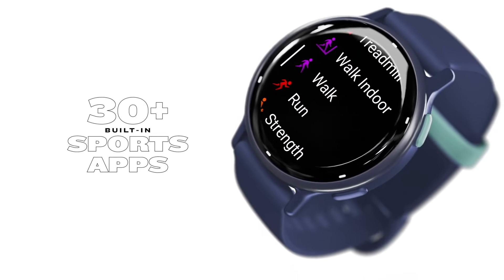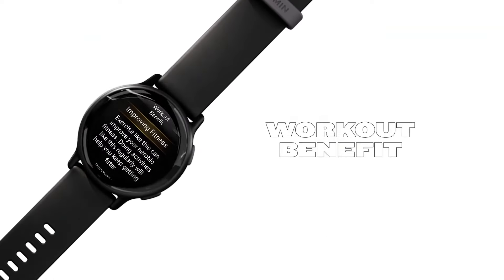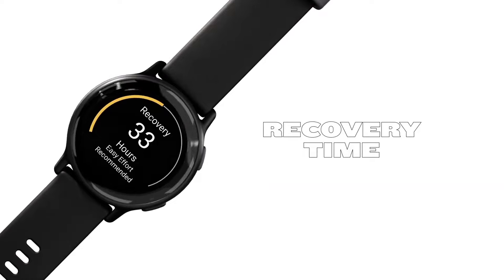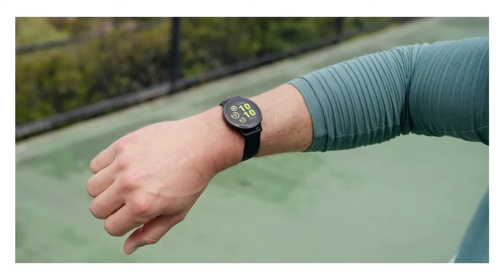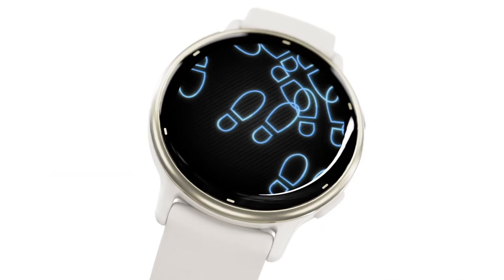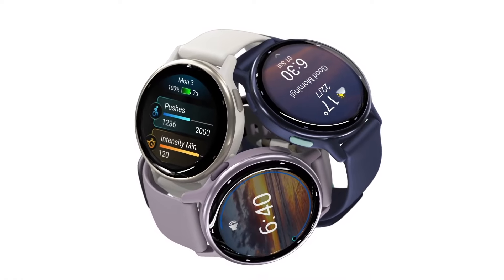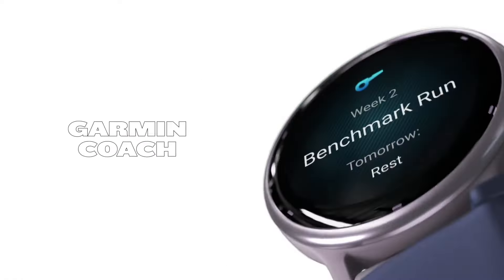The two devices are packed with sensors to track your health and fitness — heart rate monitoring, built-in GPS, sleep tracking, and more. However, there's one key difference: the Vivoactive 5 doesn't have a barometric altimeter. Additionally, both models come with NFC for contactless payments. The Vivoactive 5 also features music storage, allowing you to load music files directly onto the watch. For that on the Forerunner 165, you'll need to opt for the music iteration.